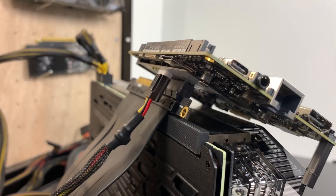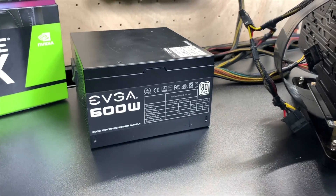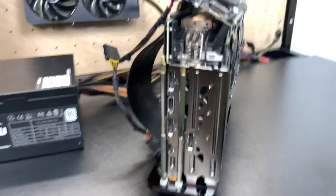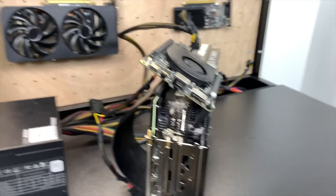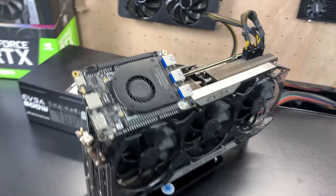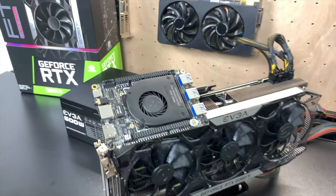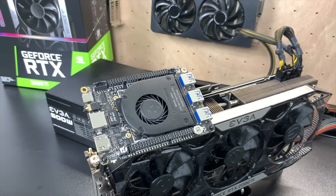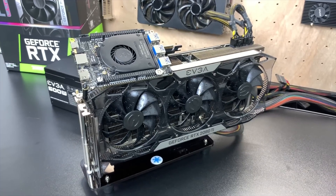Here we are — got everything plugged in. Mini Molex to that M.2 adapter on the Latte Panda, two 8-pins plugged into the 2080 Ti, and I really hope this is enough power. I will be using HDMI out of the GPU. This is a big question I get a lot when I do external GPUs — everybody wants to know if I'm running HDMI out of the card. Yes, I am. So I got everything connected and I'm going to go over the specs of the Latte Panda Alpha real quick, then we're going to get into some testing.